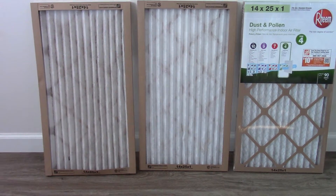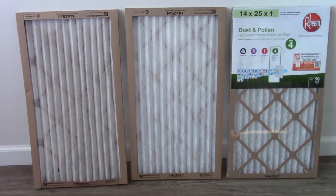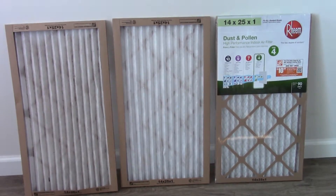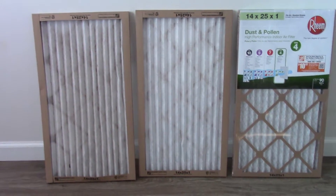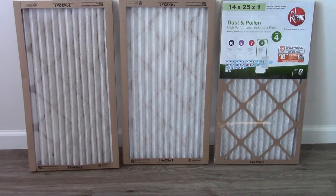It puts a lot of strain on that HVAC system if you don't change the filter. I know some folks will just leave them in there for 90 days, six months. Especially people that smoke or cook greasy things — they can get saturated. These paper pleated ones especially. They do make electrostatic ones that you have to wash out. I've had those before, but just wanted to throw it out there.